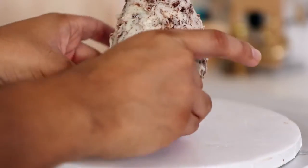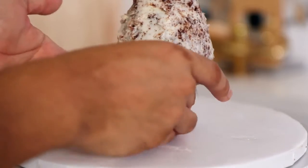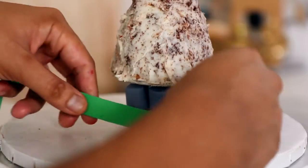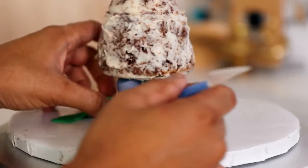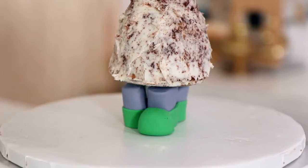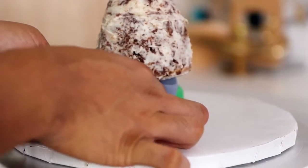Do you like marble cake or do you like funfetti cake? I mean, how much funfetti cake can you actually eat? I was going to create his legs and his feet with cake as well, but they're really thin so I'm just using grey and green fondant to create his legs as well as his waterproof shoes.